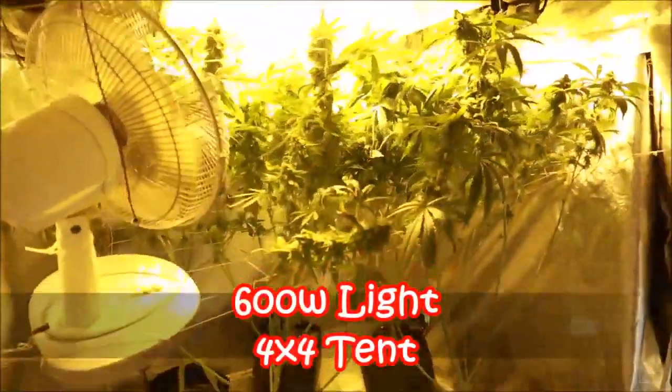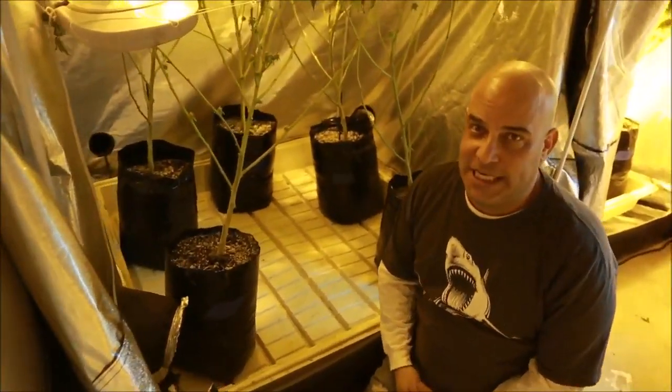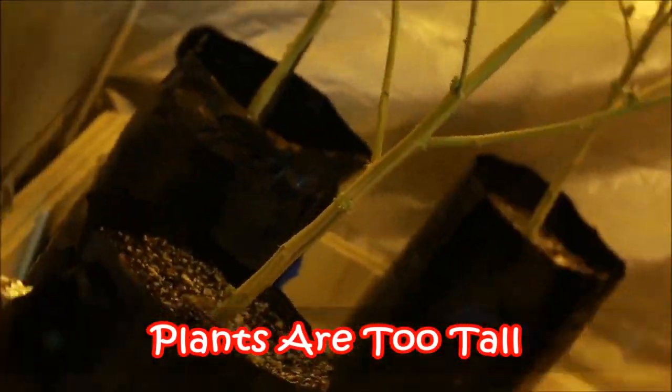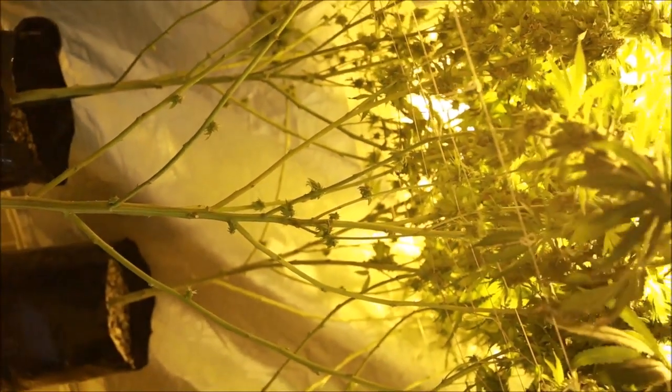Not too bad. You can see down here there was really no need to grow all this plant. If he had started flowering earlier, we wouldn't have had this — we would have had more solid flowers up top. But they kept the bottom nice, stripped nice and clean.